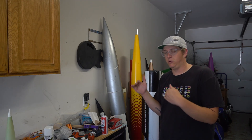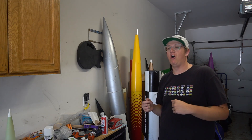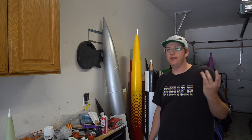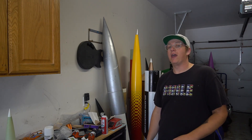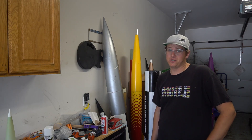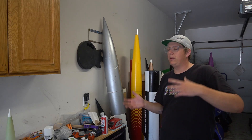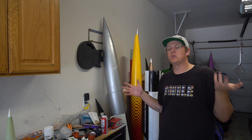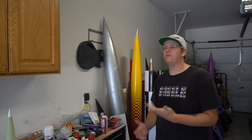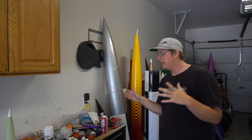That shouldn't be too hard to fix — I'll put some fiberglass cloth on the inside and use West Systems colloidal silica to fill it. The gel coat tip chipped, so I'll sand that smooth and repaint it. Next, the eight rivets I used to hold the coupler into the upper section were no match for an 8-grain black powder charge — it sheared all eight like they weren't even there. Luckily it held just long enough to throw the nose cone off so the main chute came out. The bad part is the chute was a little too small for the bottom of the salt flats because the ground is pretty hard out there.